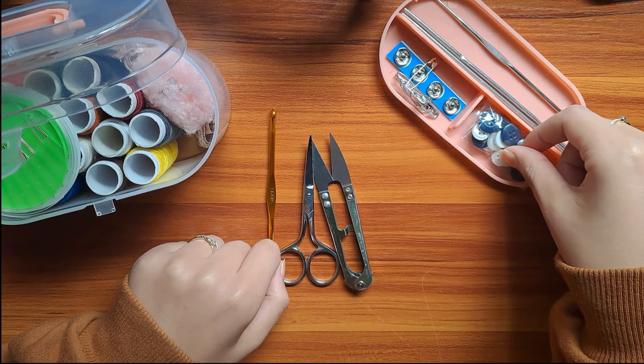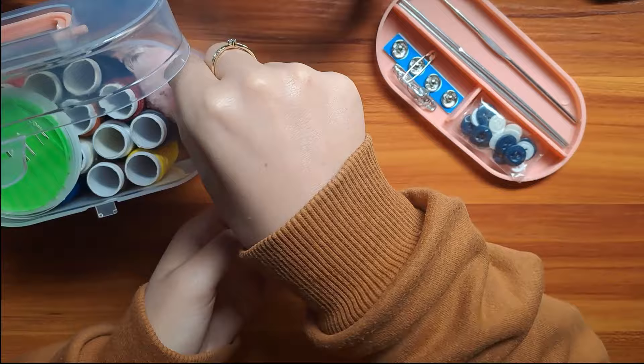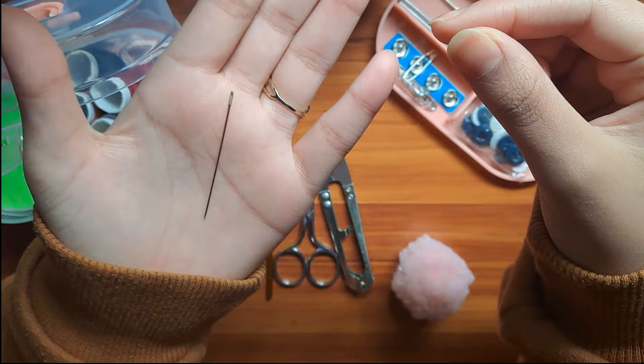Buttons are optional if you'd like to close your cardigan, as well as a darning needle to tie off your ends.